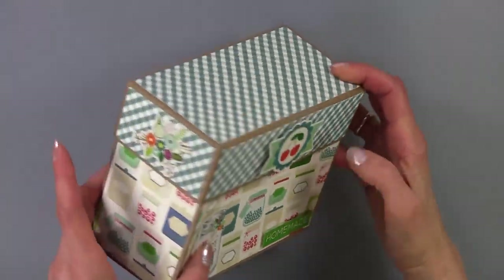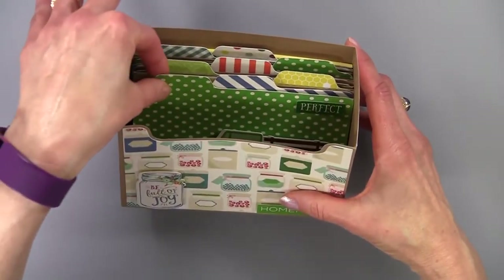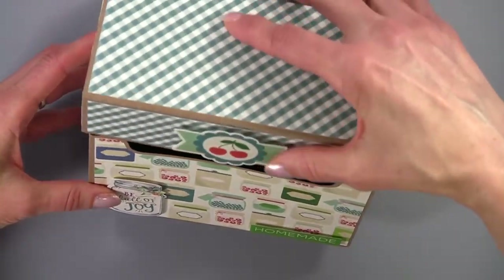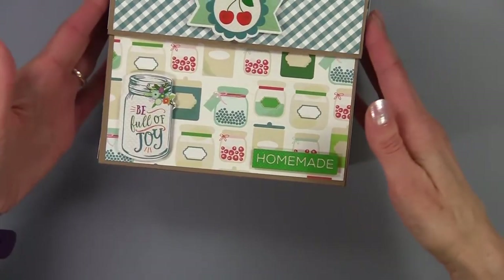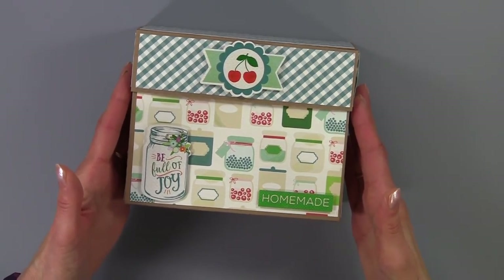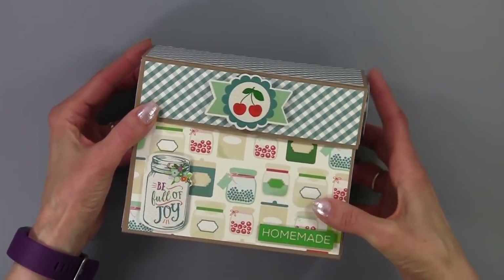I'm going to turn it to the back — the file also comes with cutting files for the individual dividers and for the recipe cards, and I'll take those out in just a moment. If you do not have a cutting machine, you could purchase a recipe box like this. Michaels has a wooden one that you could get for $5.99, so you don't necessarily need a cutting machine for this project.